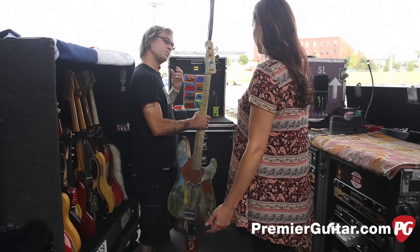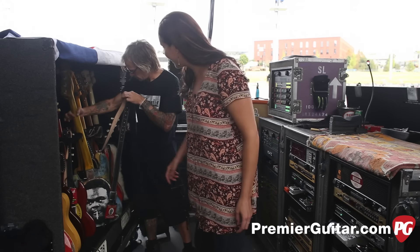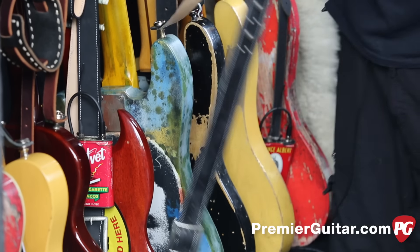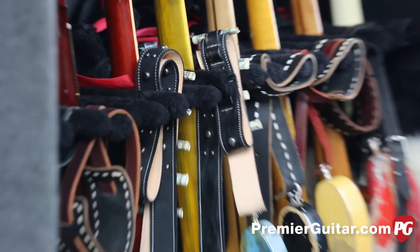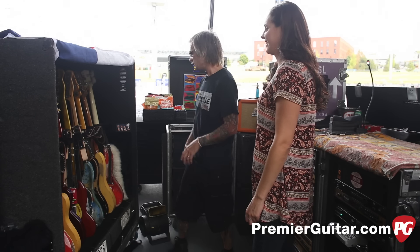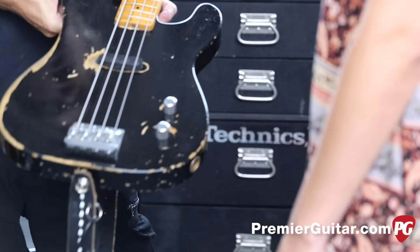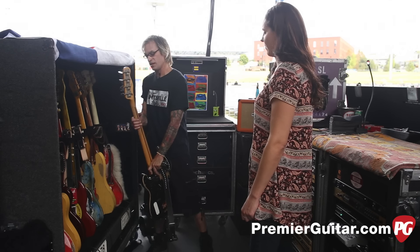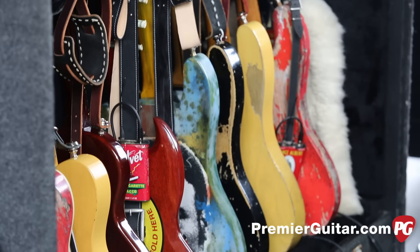Dusty uses GHS strings. His guitar has two-dollar bills on it — customs took their bullet decorations, so they put two-dollar bills in their place until they can get Hollywood bullets. These last two basses are stock Dusty Hill signature model Fender precisions with just a Babbitt's bridge added. That covers all of Dusty's basses.